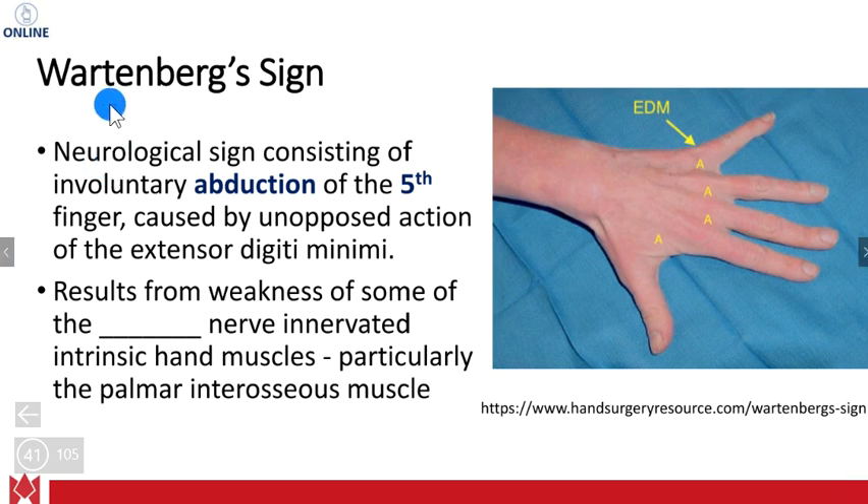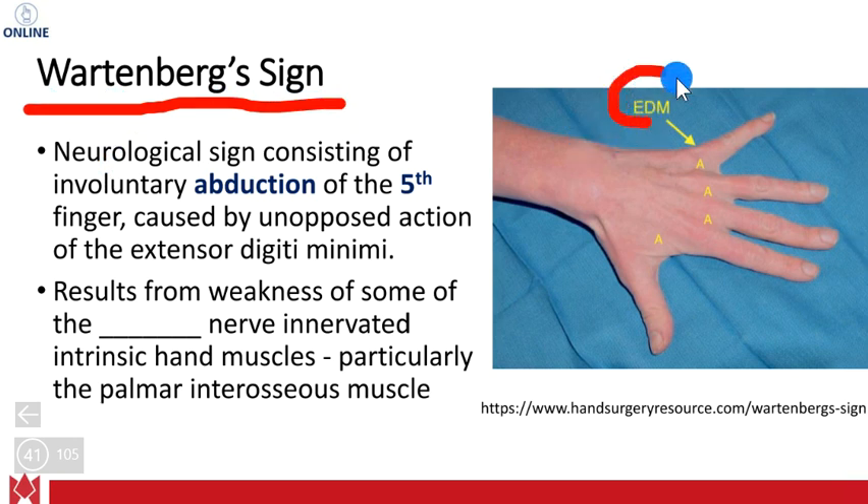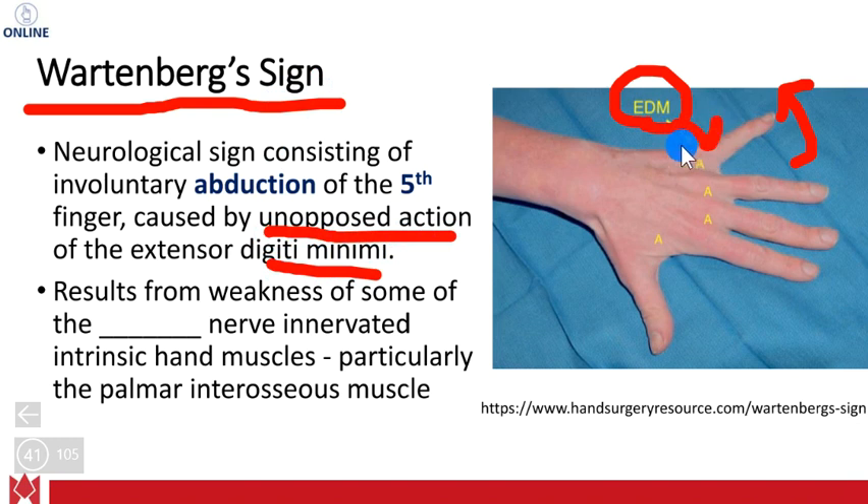Another deformity is called Wartenberg's sign. Looking at the extensor digiti minimi, you can see how the pinky finger, or fifth digit, is abducting slightly. That's what characterizes Wartenberg's sign — abduction of the fifth finger due to unopposed action of the extensor digiti minimi, which cannot be controlled, leaving it abducted out in that position.